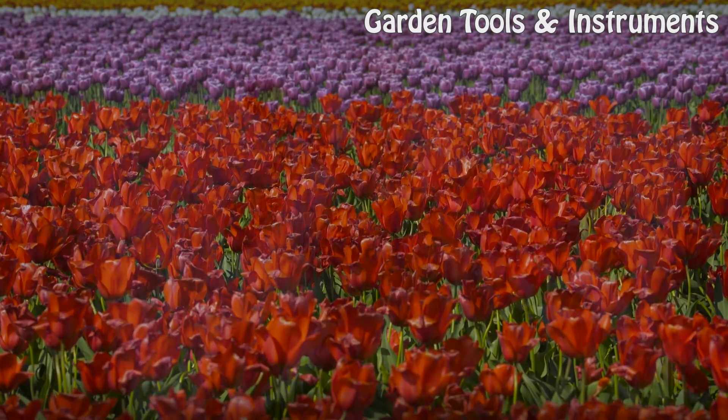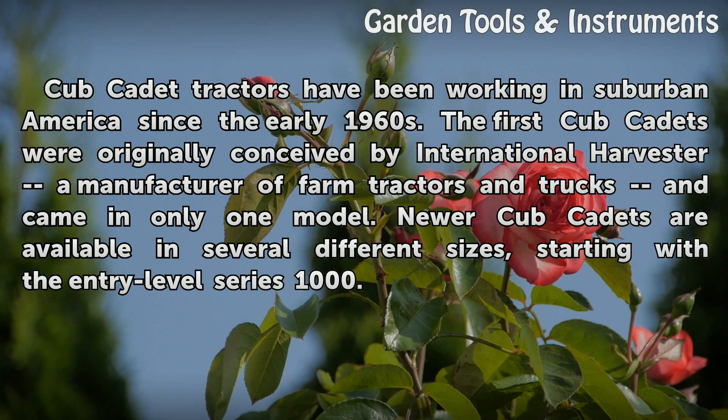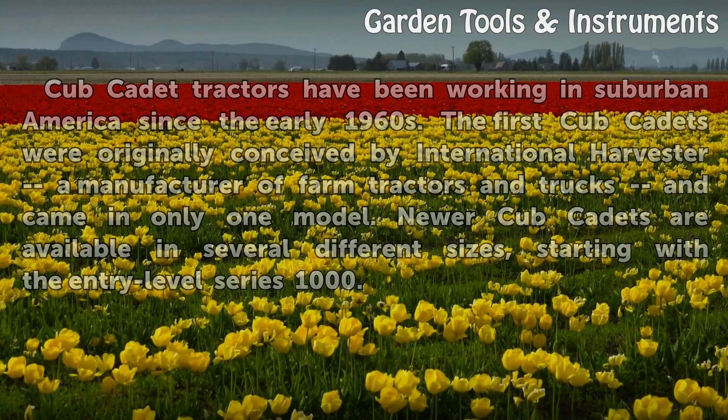Cub Cadet tractors have been working in suburban America since the early 1960s. The first Cub Cadets were originally conceived by International Harvester, a manufacturer of farm tractors and trucks, and came in only one model. Newer Cub Cadets are available in several different sizes, starting with the entry-level Series 1000.